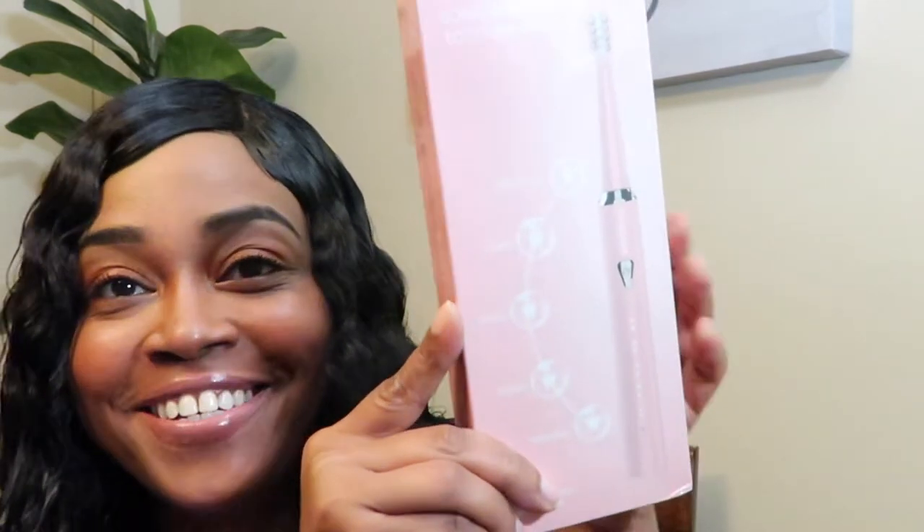Hey family, thanks for tuning in and welcome to my channel. Today's video is sponsored by Filian — they reached out and wanted me to try out their electric toothbrush. I got it in the shade pink after the one they originally wanted to send me was out of stock. I'm going to give you my full honest review. This was sponsored, but I always tell you guys like it is with my product reviews.